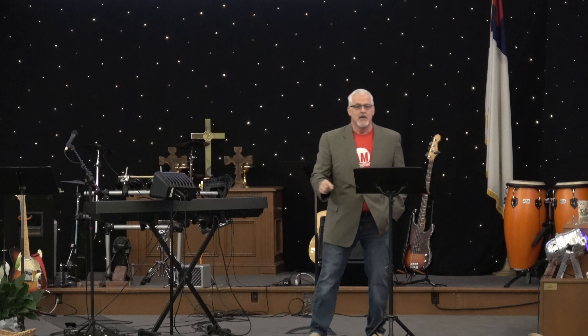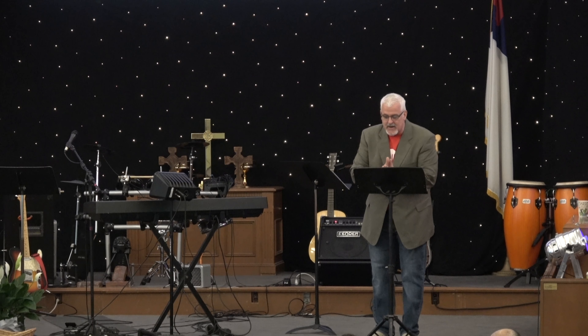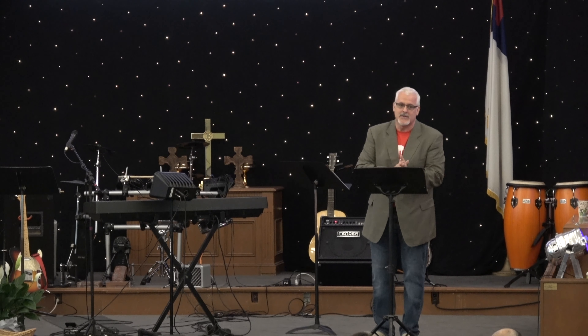But the thing is, grace comes from God. Real grace only comes from God. We can't manifest it, we can't make it. We can show it and we can be a representation of it, but it only comes from God. And God has a lot of grace. Look at someone and say, 'God has a lot of grace.' Now look at them and say, 'even some for you.' Now look at them and say, 'and you need a lot of it.'